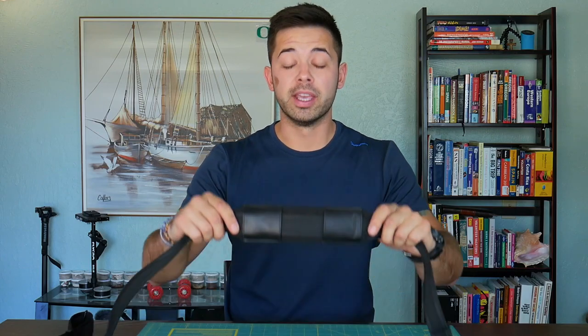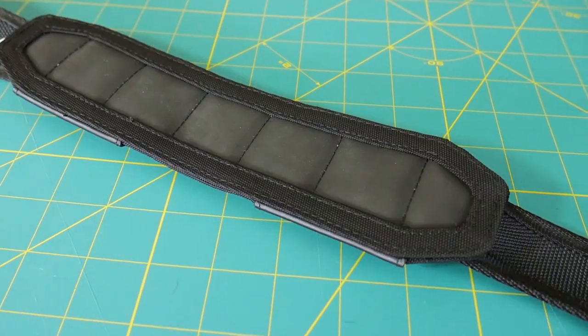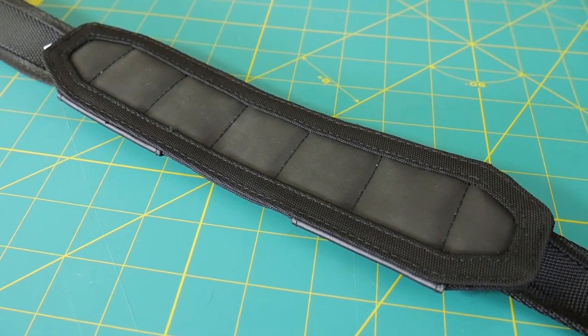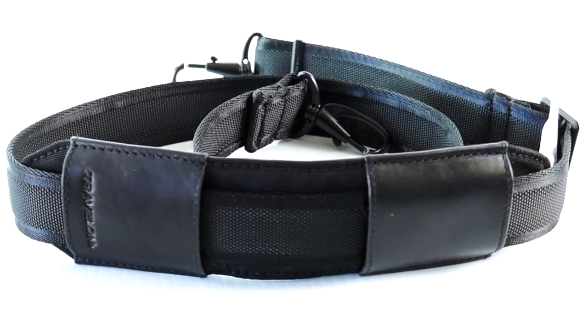Another nice feature about this strap is the adjustable shoulder pad, which is really easy to adjust to your preference and has a nice grippy bottom to keep it from sliding off your shoulder. Thanks for watching this review.